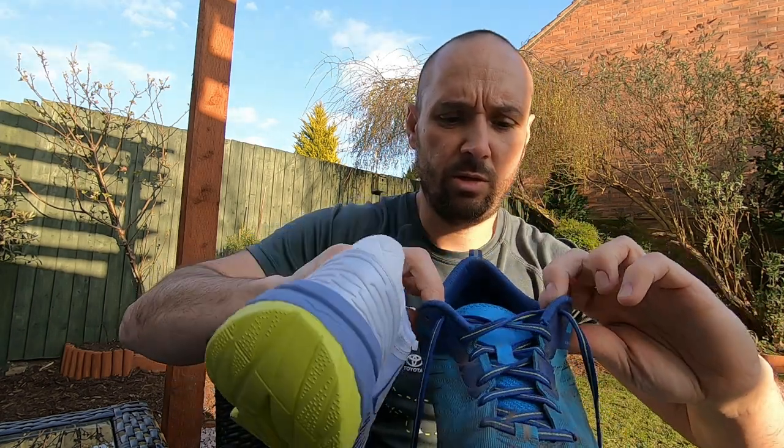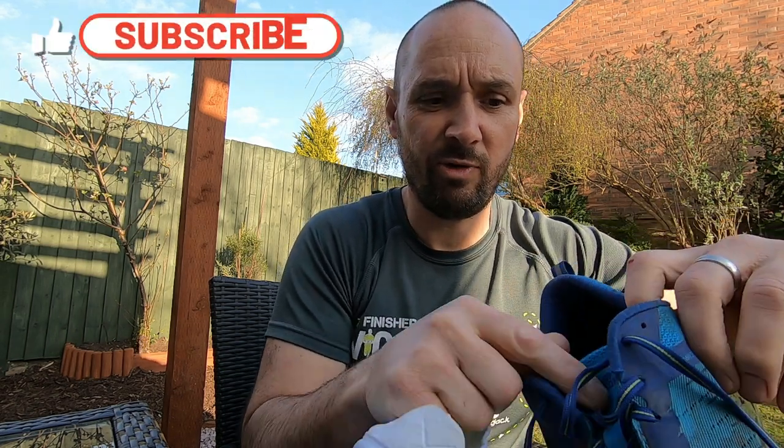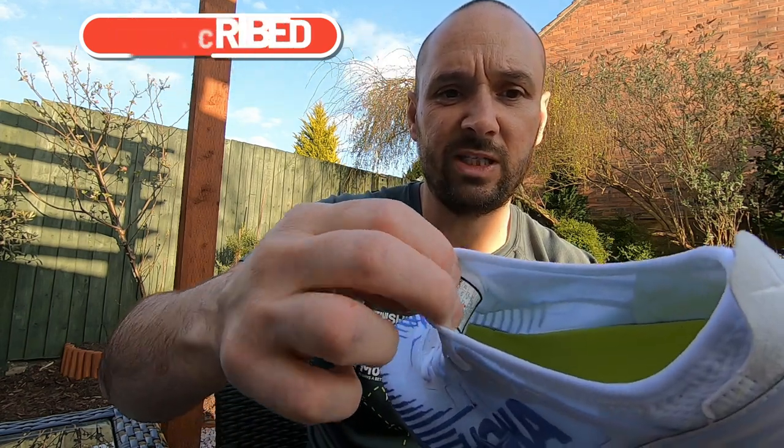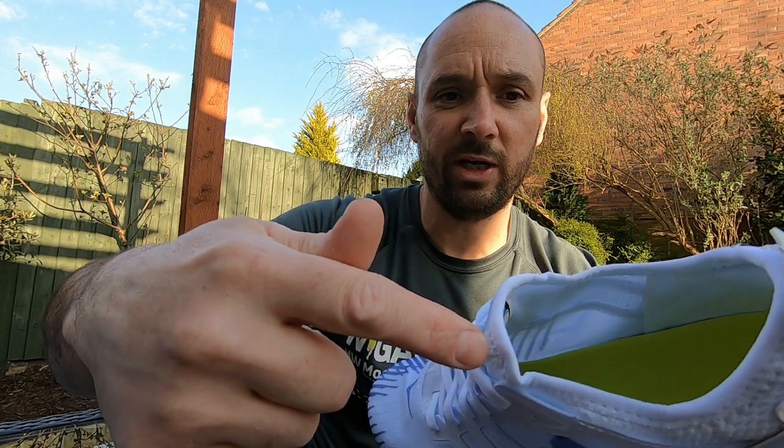Compared to other shoes, one noticeable thing: if you look at the Arahis, you've got a very separate tongue from the rest of the upper, whereas on the new Carbon X, you can see it's all moulded as one - which is quite cool. I guess that's a weight-saving comfort thing. But everything about them feels lightweight. They feel fast and look like they're ready to do their thing.